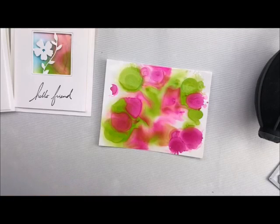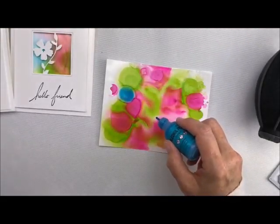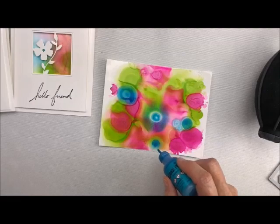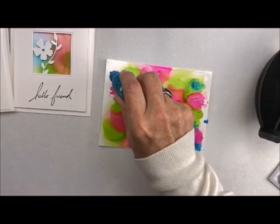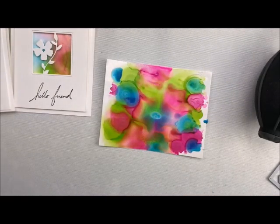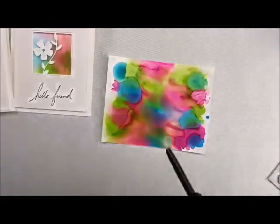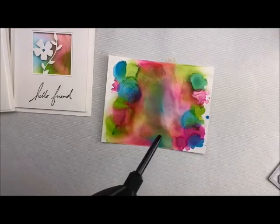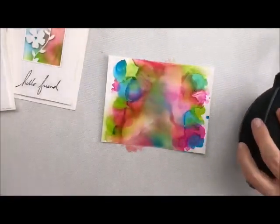Then we're going to take some of our blue — let me just make sure it's shaken up. And don't overdo it. Oh, look at that, isn't that beautiful? I'm looking for the white spots now. Let me just clean this up. Let's take our little puffer and just blow them around. You can always add more blending solution also — it's drying up over here, so let's just add a little bit of solution.